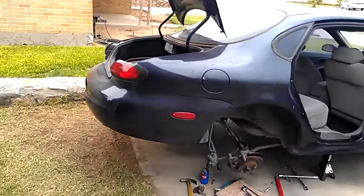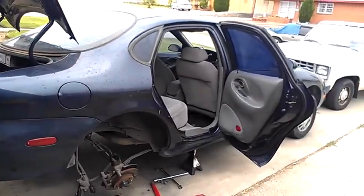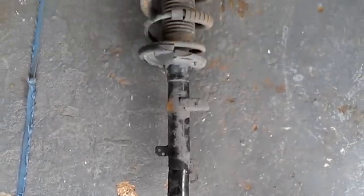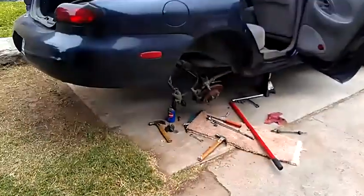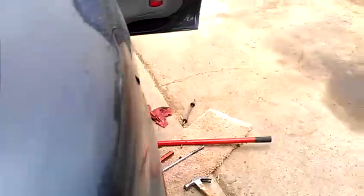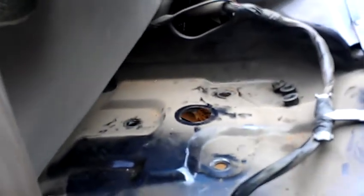I wanted to do a video of a rear strut removal and replacement since I didn't see any on YouTube. Here we have a bent strut. Keep the tire in. The way you're going to get to these on a Taurus, it's not from the trunk — you get to it from inside. Take the whole back part of the back seat out, and the bolts are right here to get to the strut.